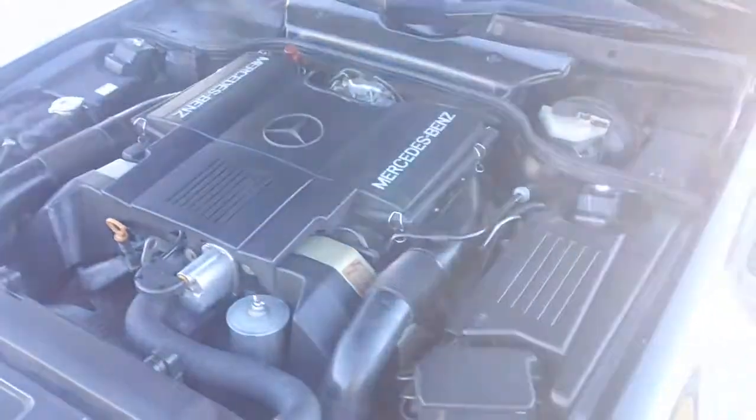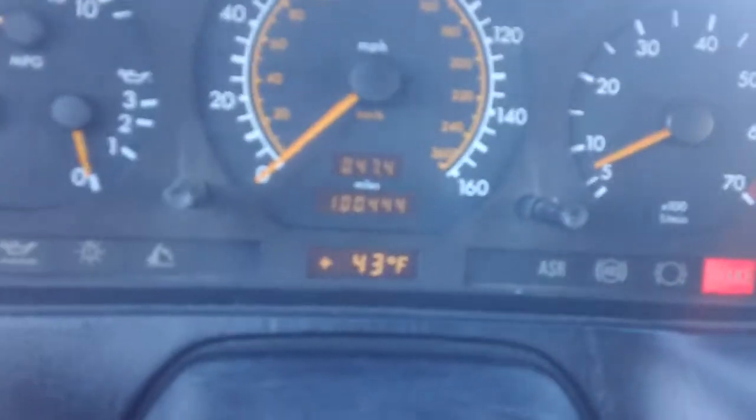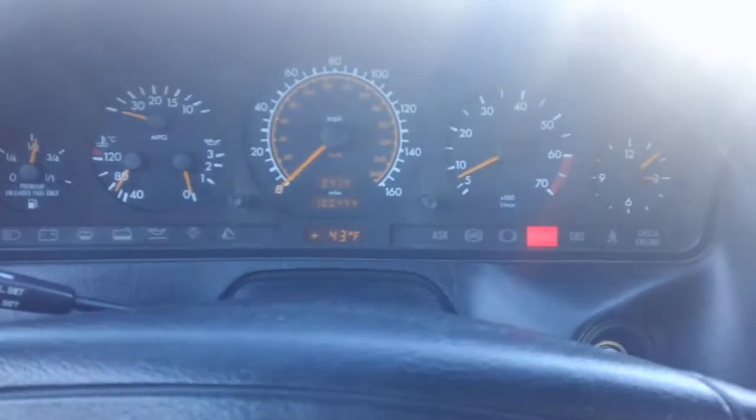Pretty good shape, runs really well. It's been converted — took off the fan clutch and went with an electric fan. Got a little over 100,000 miles. Put in a new transmission last year, it's got about 8,000 miles on it now.